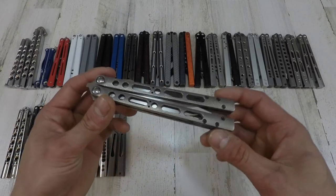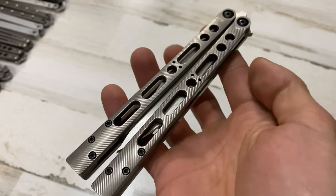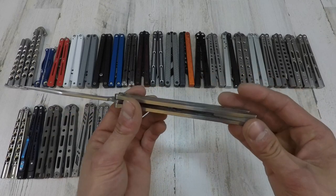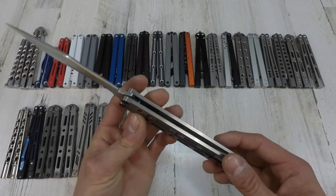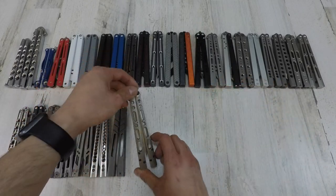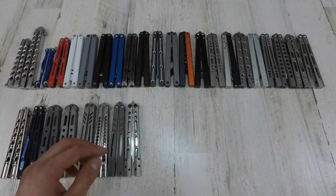Ever since I laid eyes on this, I had to have it — this is the X10 by Geoff Dumas, I'm not sure how to pronounce the name. This thing is one sexy looking blade. I love the handles. It's a titanium sandwich construction with a sick blade. I love this thing so much — I was so happy I got it. He does take years to fulfill an order, but it's definitely worth it. I would love an X11 or an X9 as well.